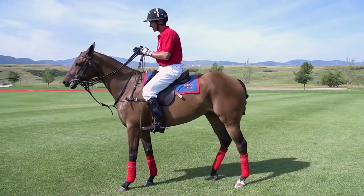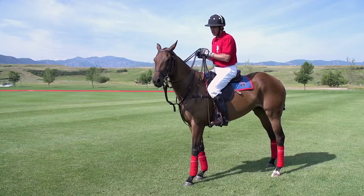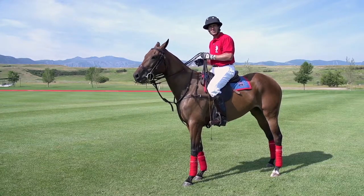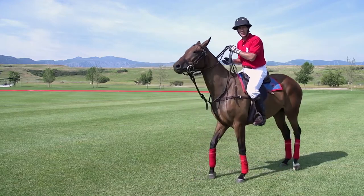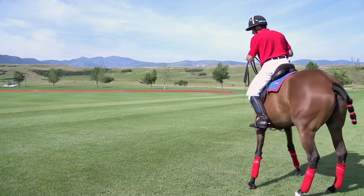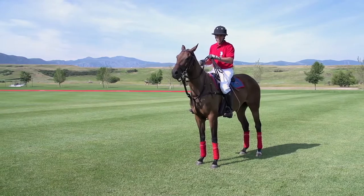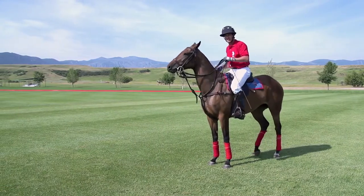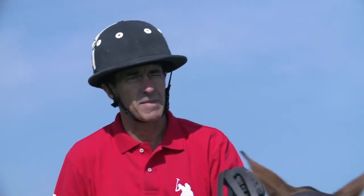It can also work if you just need a little bit of extra forward impulsion to win a bump, to beat a player to the ball. It's just a little flick, flick, flick — you see the life come up in her right there. Now, I see some beginning players trying to do the shoulder flick but doing their whole reins and body like that. That is a no-no. You're messing with the horse's mouth.